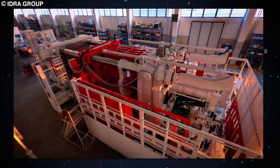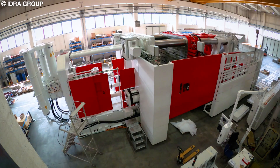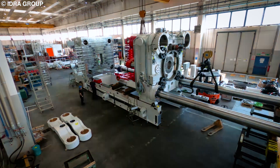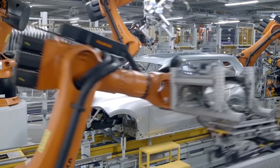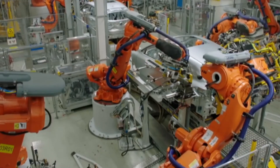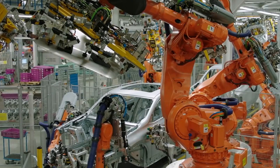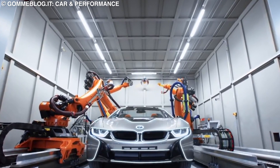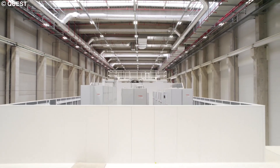This new Gigapress from Tesla is truly a game-changer in the automotive industry. It is so far beyond the capabilities of other existing presses in the market that it will give Tesla an enormous manufacturing edge over its competitors. Unless other legacy car manufacturers like Toyota or Volkswagen can develop better manufacturing technologies or incorporate these Gigapresses into their own assembly lines, they will be left behind and probably never be able to catch up with Tesla.